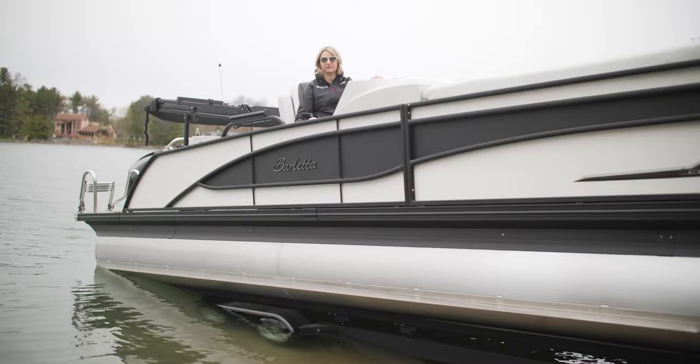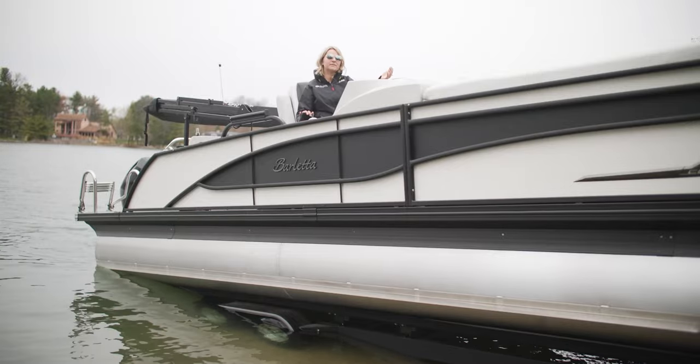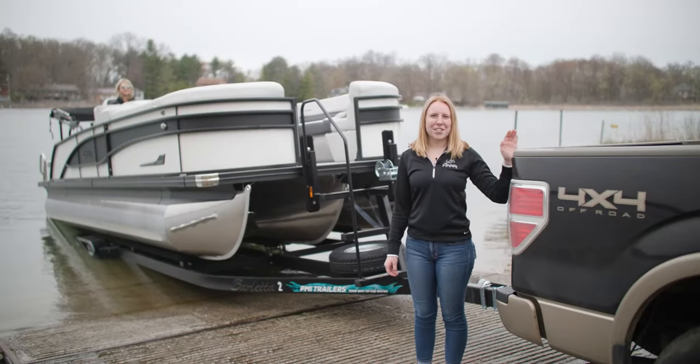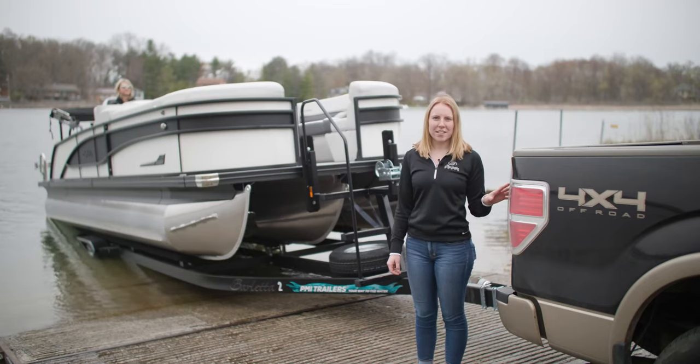Now it's time to start the engine. Now Olivia is going to back the trailer further into the water after she unhooks all of the straps. At this point you're going to want to make sure the truck is in park, and if you're on a steep ramp you'll want to make sure the emergency brake is on as well.